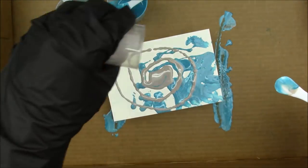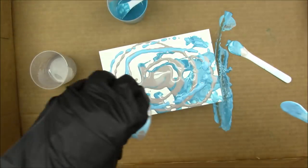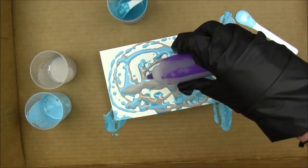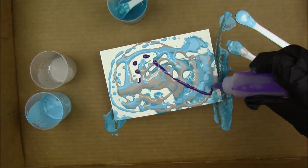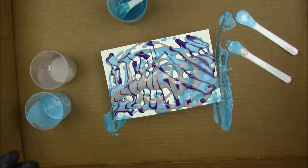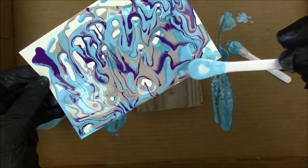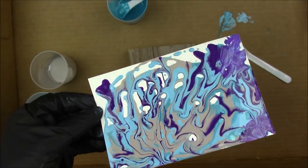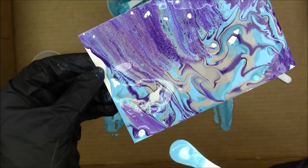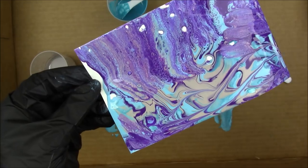I'm picking up some of that paint that fell onto my cardboard box because I don't want to waste any. I recommend using a cardboard box to pour on because the paint does drip off your paper and makes a bit of a mess. If you use a box you can just let it dry and keep reusing it. Here's where I use some of the eggplant in the precision pour bottle.